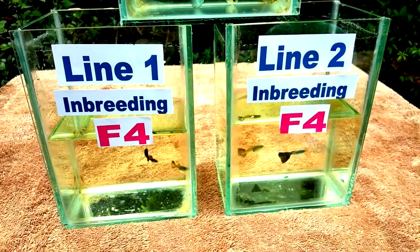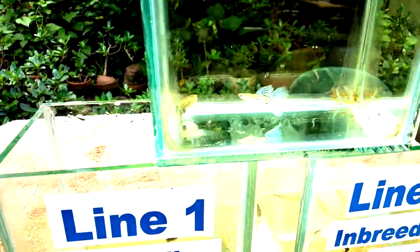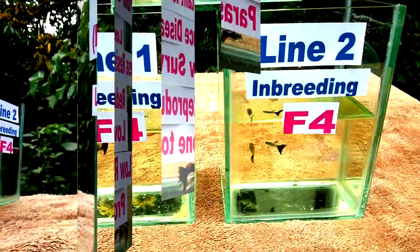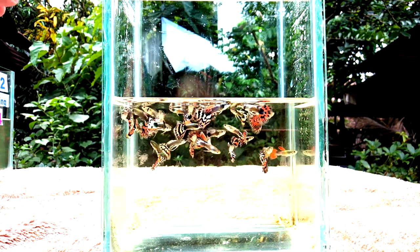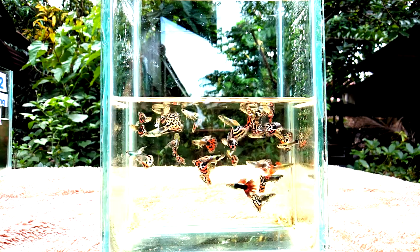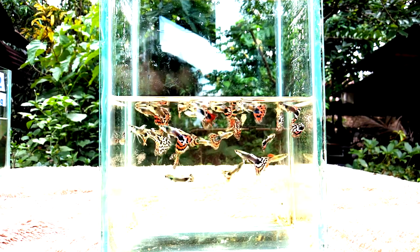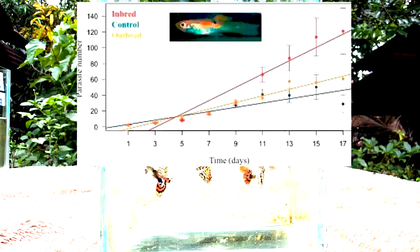Now let's go to the negative effects or dangers of inbreeding. These effects will only occur if you did not introduce new blood to them for a long time, or if you've just kept your guppies in a community tank for a long period of time without using line breeding and outcrossing methods. The study analyzes guppies that have been bred for four generations in one of three breeding regimes: control breeding, inbreeding, and outcrossed breeding — as you can see in our graph here.